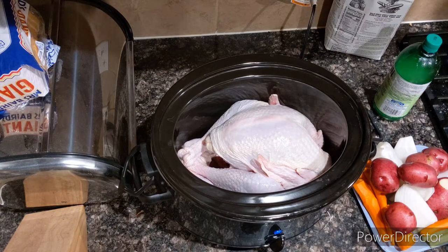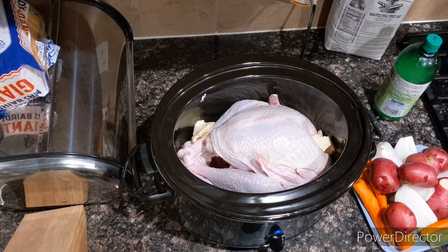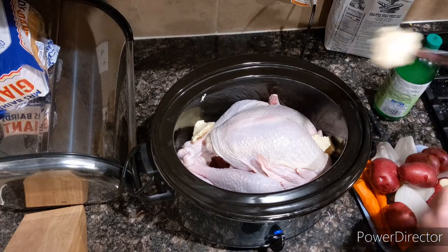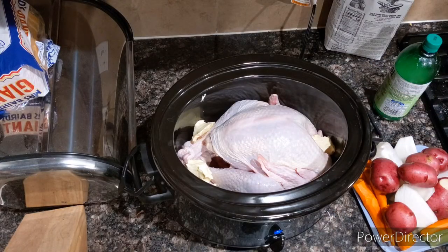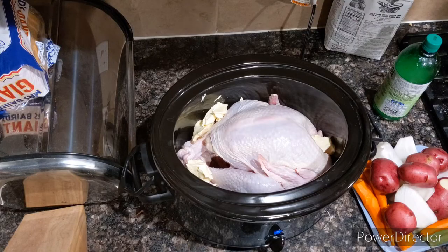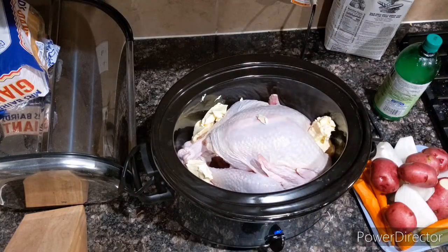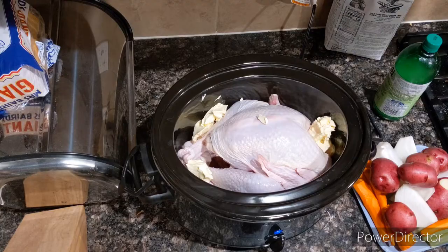So that being said, I'm going to start with some butter — a fair amount of butter on a couple different sides. That's going to be for the turkey and the potatoes I'm going to put with it, so it's not just a bunch of butter for the turkey.